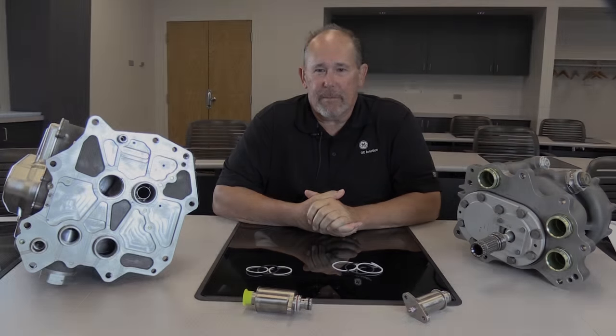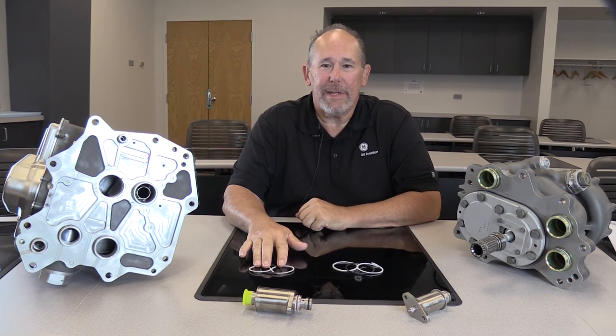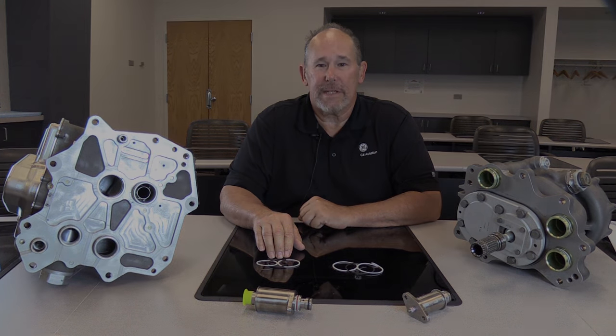Hello, my name is Jeff Goodman with GE Aviation's Customer Technical Education Center. I'm here today to talk about the proper installation of preformed packings and packing retainers for the GE NX line replaceable units and pressure sensors. These are important due to the high pressures found in the GE NX fuel system.